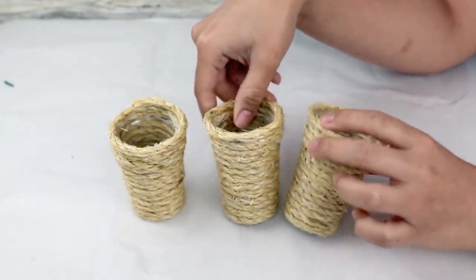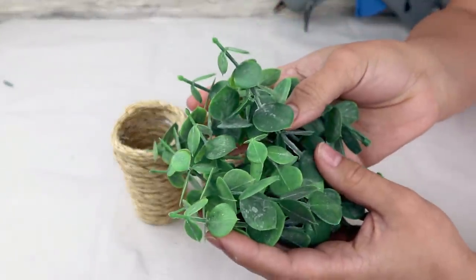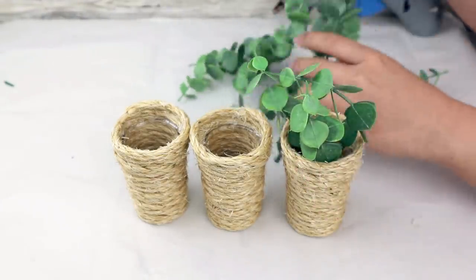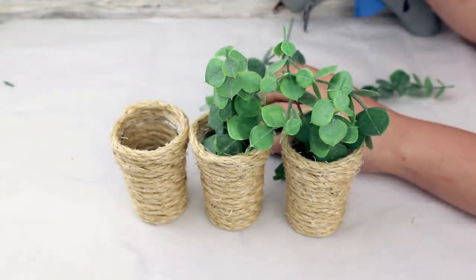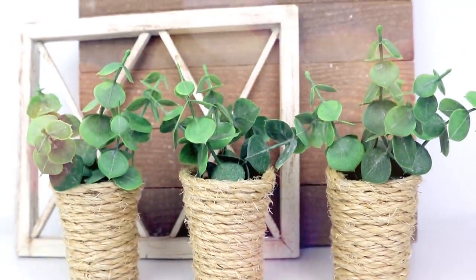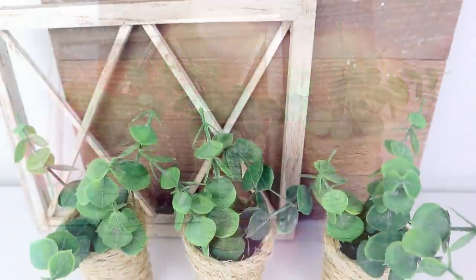Once you finish, you can place flowers, stems, or fall leaves inside. I put some greenery in each vase and that will be it. You can use these vases all year round and they look amazing. It's very difficult to get cute small vases like this made from rope, so you can make your own with this budget-friendly idea and it turned out amazing.